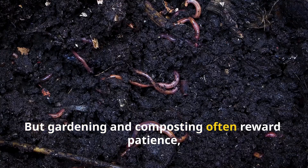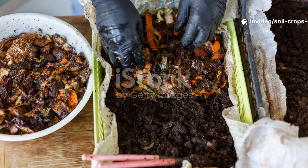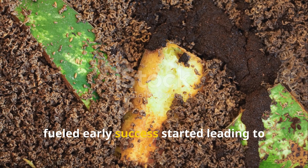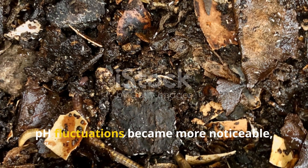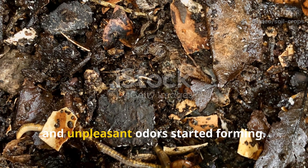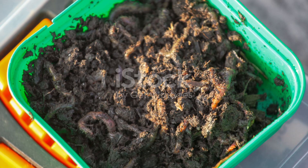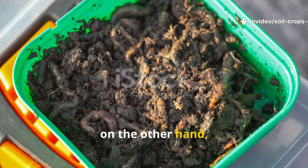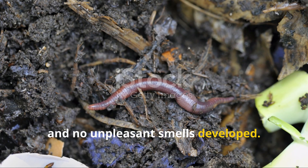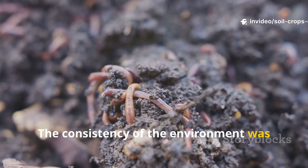But gardening and composting often reward patience. As the experiment progressed, the story began to shift. By week four, the molasses bin began showing warning signs. The rapid microbial explosion that had fueled early success started leading to side effects. pH fluctuations became more noticeable, and areas of the bin developed anaerobic conditions — spots where oxygen was limited and unpleasant odors started forming. Worms avoided those pockets and some stress was visible in their behavior. The rice water bin, on the other hand, kept running like a well-tuned engine. Decomposition was steady, the bedding maintained even moisture, and no unpleasant smells developed. Worms remained active across the entire bin without clustering or avoiding sections. The consistency of the environment was beginning to pay off.